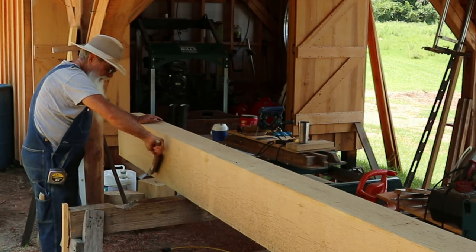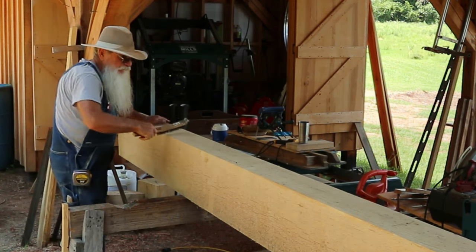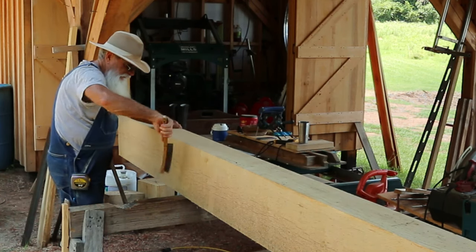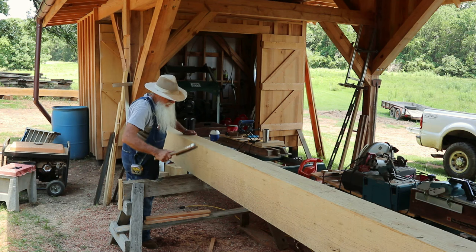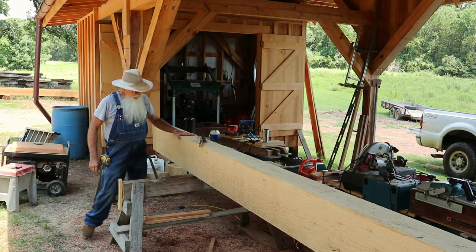So I'll give this a good clean up on all four sides of it. It's always good to have your logs or whatever you're working clean of dirt — it saves the edge of your tools.